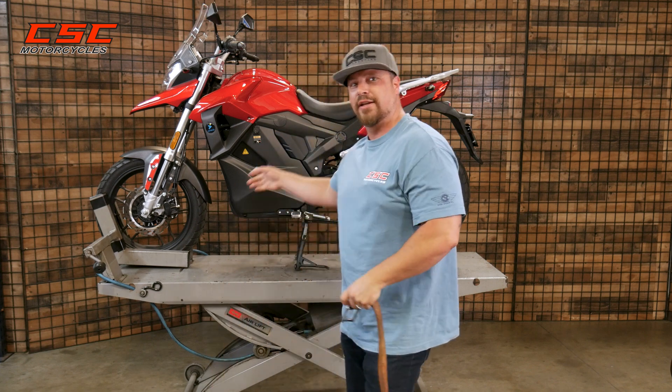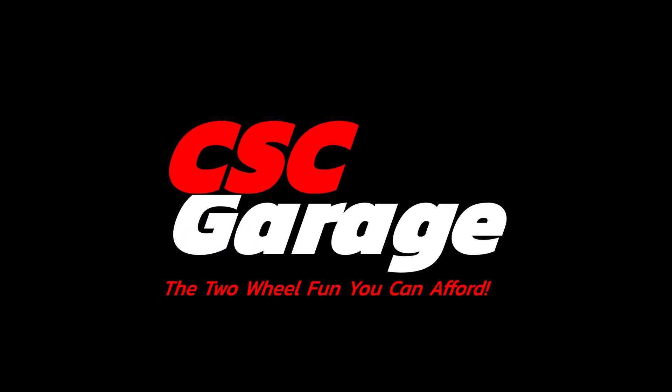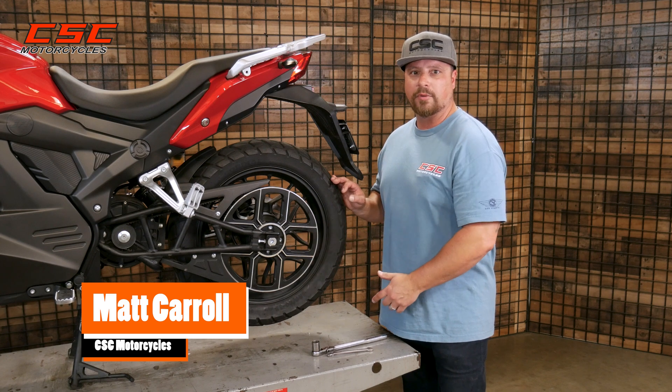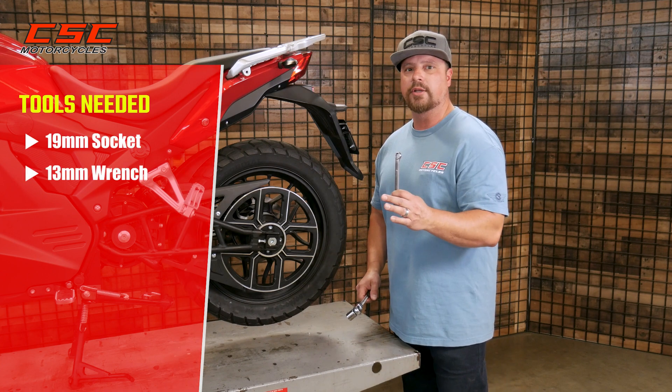Do you need a belt adjustment? Let me show you just how easy it is on the RX-1E. Keeping the belt of the RX-1E properly adjusted is very easy to do. It only requires a 19 millimeter socket and a 13 millimeter wrench.